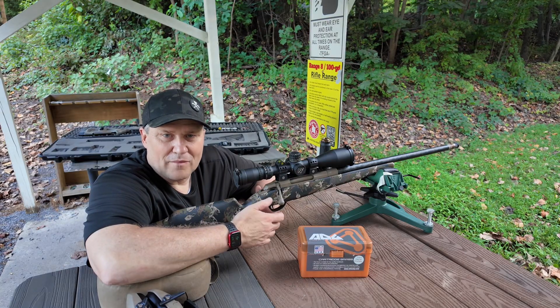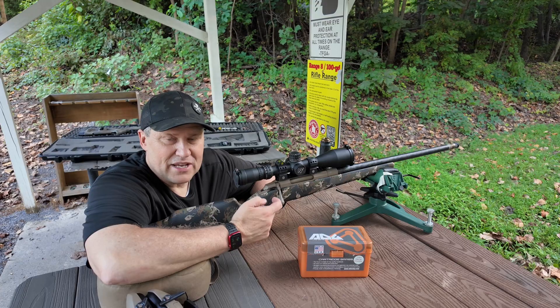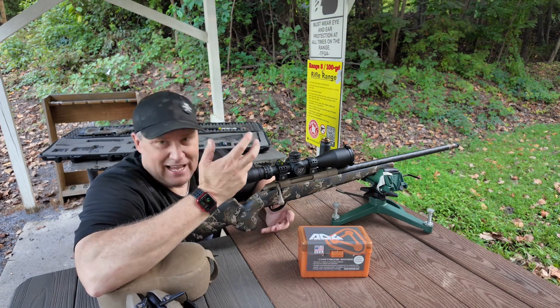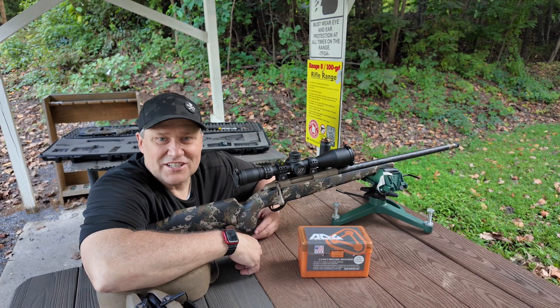Hey everybody, it's Trigger Bar Philosopher. Welcome back out to the channel. Today we've got an exciting episode. We're going to be continuing our look at the 7PRCW cartridge in my Tika Action Hybrid Barrel that we've got going on here. Should be a good time. Let's get to shooting.